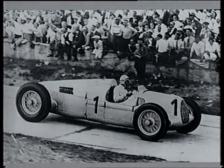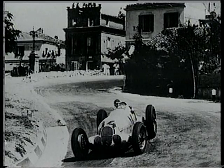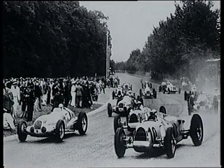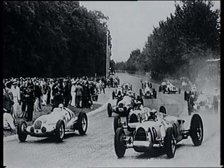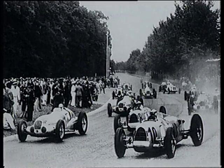The ever-increasing power and speed of the Silver Arrows has led to a reduction in engine capacity for the 1938 season. There's now a limit of three litres supercharged or four and a half litres unsupercharged. The maximum weight of 750 kilograms is abandoned and a minimum weight of 850 kilograms, excluding driver, fuel, oil and water, is imposed.